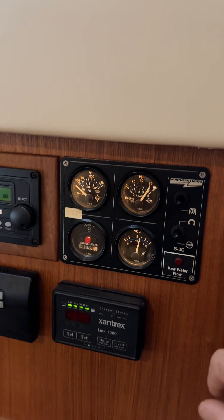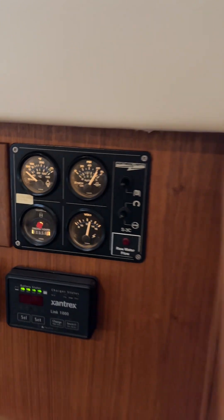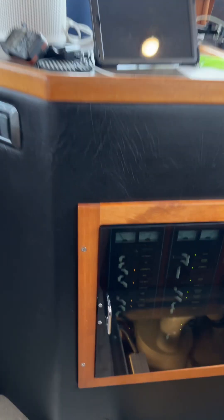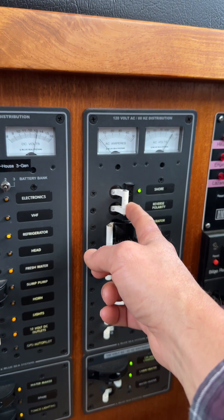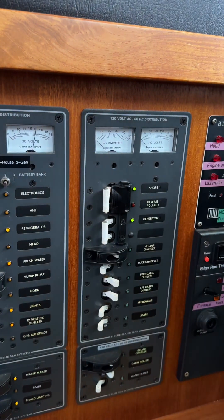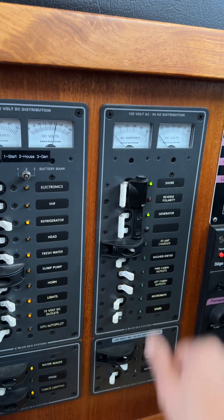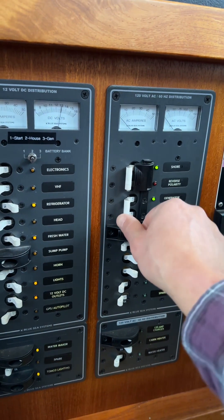Volts are good. Okay, so we're going to come over to the panel now. You're going to shut off your shore power and toggle up this slide. Now we've disconnected the shore power and we're ready to engage the generator on the panel, so we're going to go ahead and flip that over.